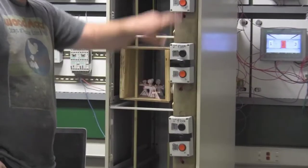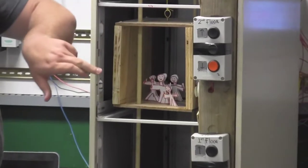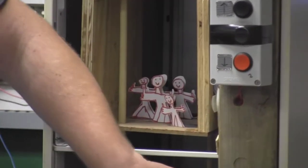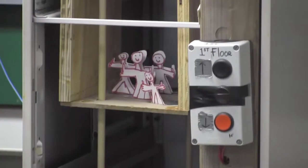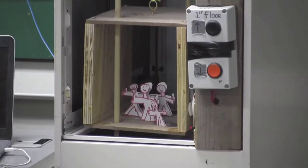We also have a memory system. So if you hit the first floor and then hit the third floor, it will go to the first floor, and the five-second delay will kick in, and then it will go back up to the third floor.